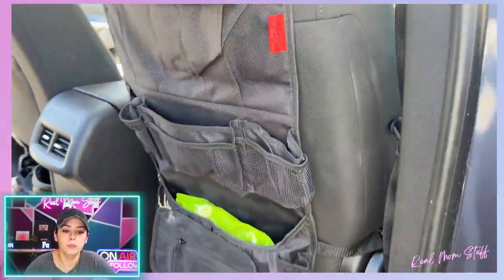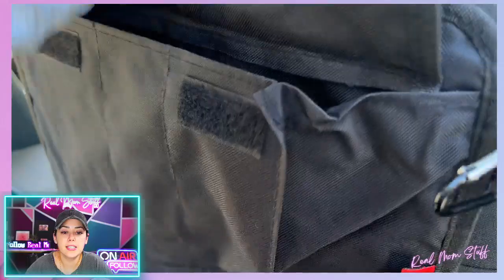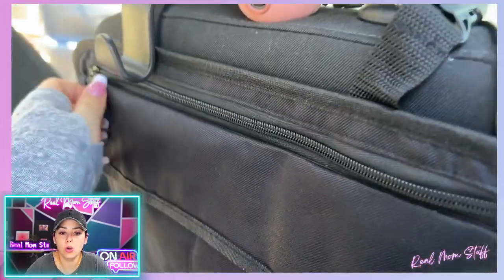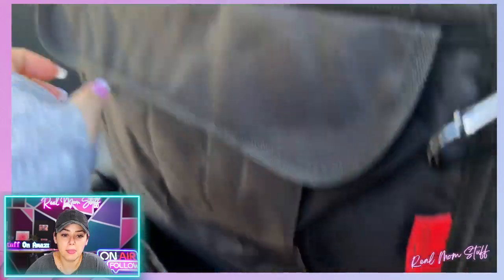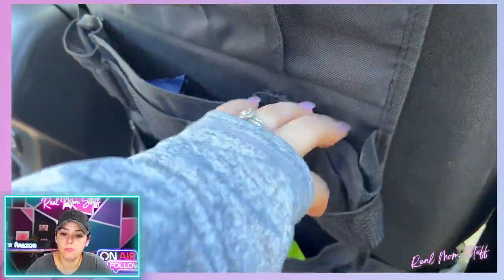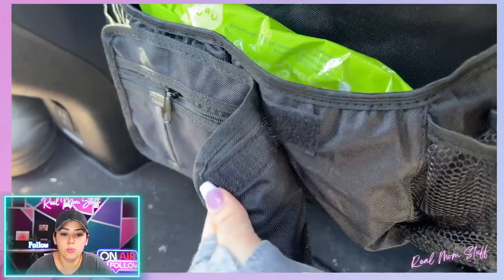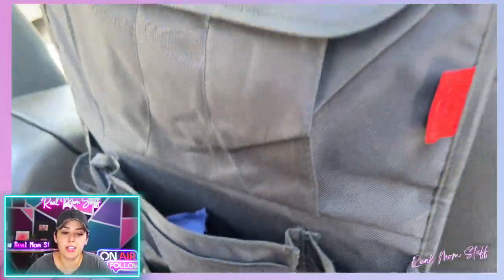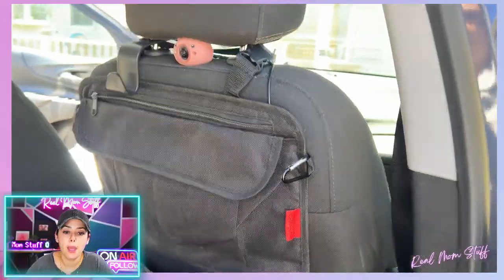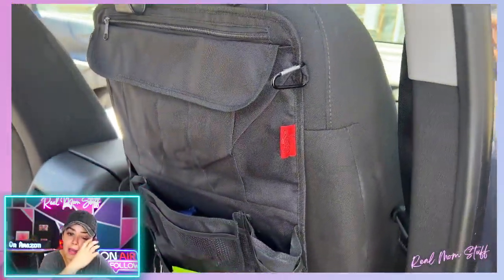Look at this — this has every compartment possible. You can put wipes, water, sunscreen. It has a removable little compartment as well. This is when I first put it in, so I really didn't have much stuff in it. It also has little clips on the side so you can hang stuff from it.